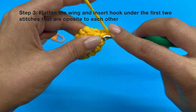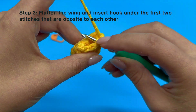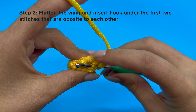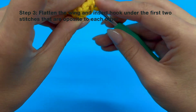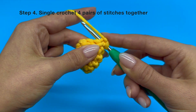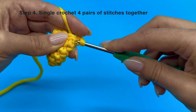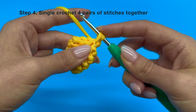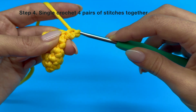Insert your hook under that first horizontal V. But we are not going to stop here — we also need to insert our hook under the very last, which is number 8, V that we have. It should now look like we have 5 strands of yarn on our hook. Now do a single crochet stitch like you normally would; the only difference is how many loops you are pulling your yarn through. You should be left with 2 loops on your hook — yarn over again and pull through both loops on your hook.